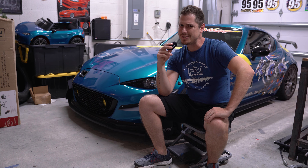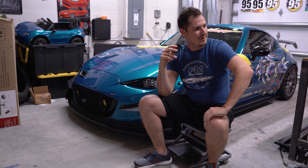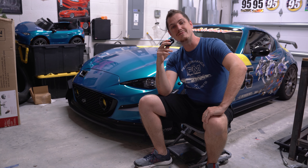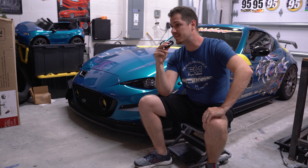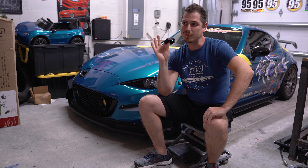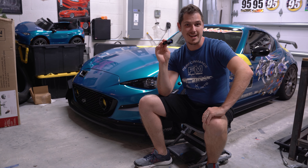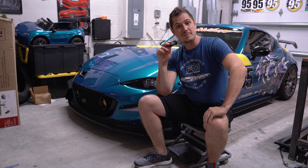I've pretty much only had Miatas for close to 15 years now, which is kind of crazy. I've got the Durango and the Lexus and things, but this has been the project car. Jumping into this video, I wanted to do a quick wrap-up of all the projects I've done and give a final review of a modified 2017 RF Miata — should you get one or not — and put together a little time capsule of everything I've done with this project.